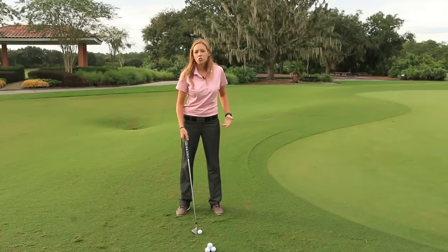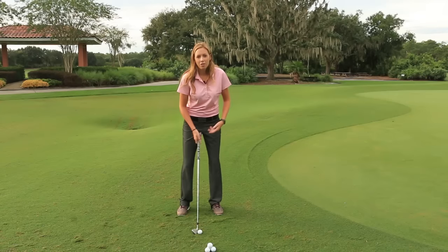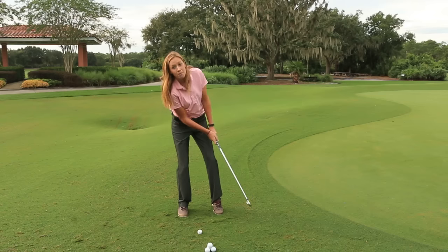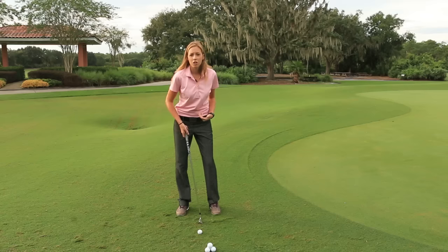Many golfers struggle to keep their weight on their front foot when they're chipping. They tend to lean back and kind of get this reverse weight transfer going. So we're going to work on the flamingo drill.